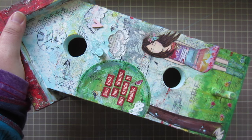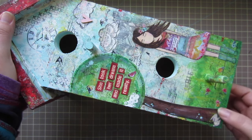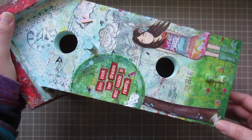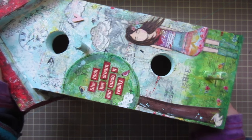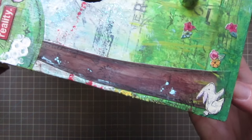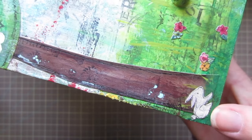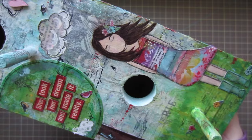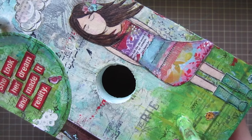I added some clouds with text paper and added a phrase — this one says 'She took her dream and made it a reality.' I added a little bunny on each side too. I drew him on book paper as well and then just painted over top of that, so you can kind of see there's a little bit of print through it, which I wanted it to look like that. There's a closer look at my little girl.